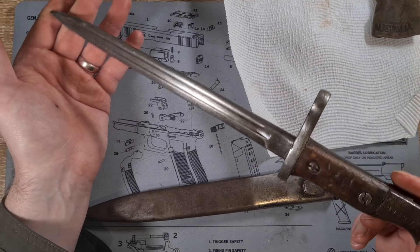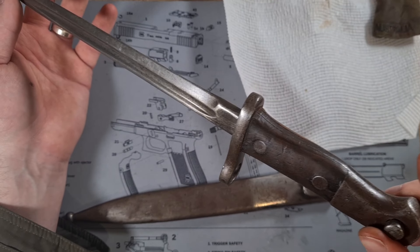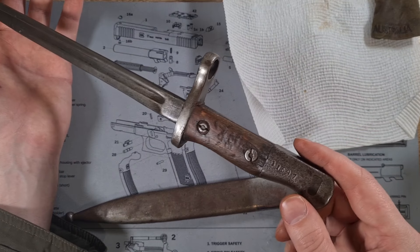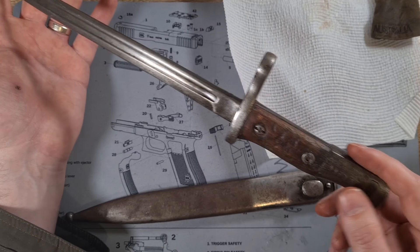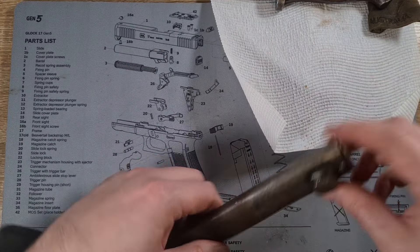The bayonet itself is now in a reasonably good state. It's reasonably clean, I haven't damaged any of the finishes, and it's a little bit oily so it's going to be well preserved. I might need to give it another oil again in maybe a couple of months, maybe even put some Renaissance wax on it as well.